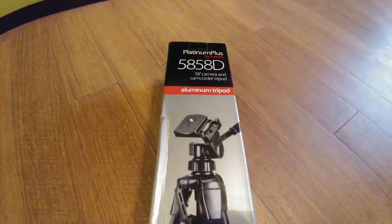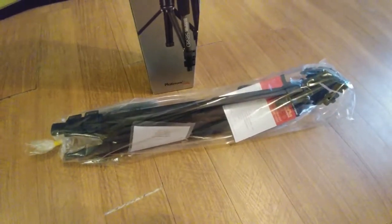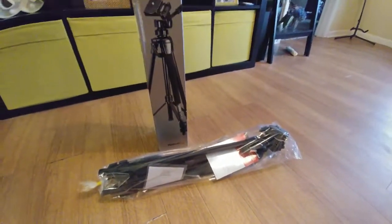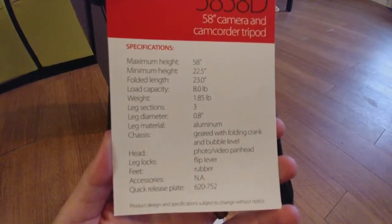If you want, you can go to Best Buy and get this for about 30 bucks, or you can go on Amazon and get it for about $22.99, which saves you a few bucks. Best Buy will also price match.